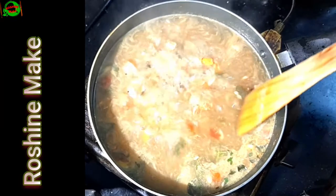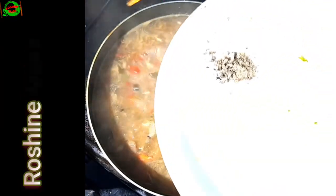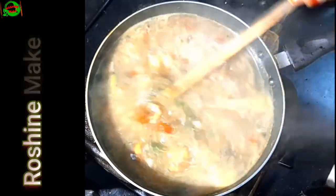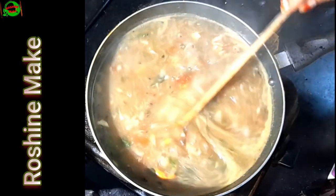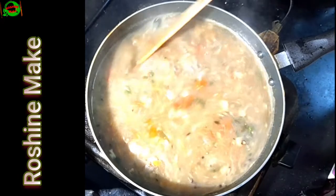Okay friends, now we are ready to eat this soup. Now we are ready to eat this pepper. Friends, this soup is great. You can eat this soup in the middle of the week. Please like this video and subscribe to our channel.